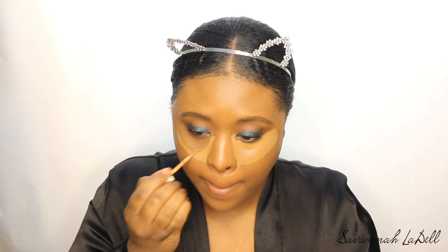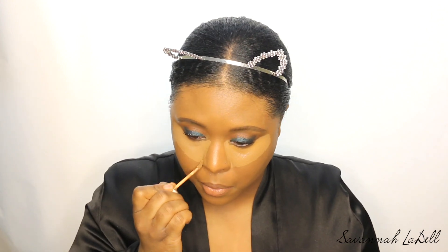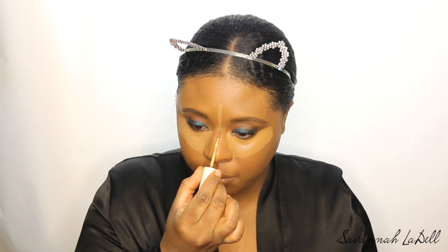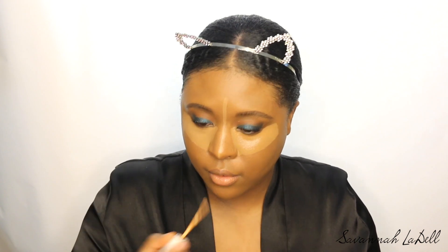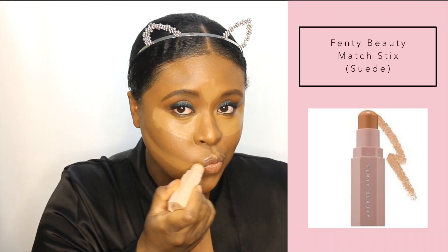So I'm doing my little highlight routine — underneath the eyes, on the bridge of my nose, hitting that Cupid's bow. Then I'm going in with the Fenty Beauty Match Stick in the shade Suede, using that underneath just because it doesn't look as harsh. Now I'm spraying my face with Fix Plus from MAC because my face was feeling kind of dry and I wanted everything to blend out pretty easily since I put on like a ton of product.